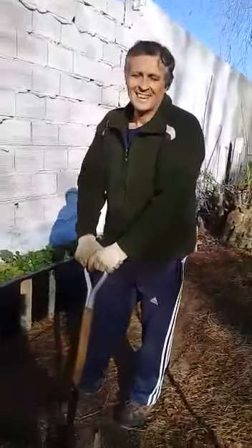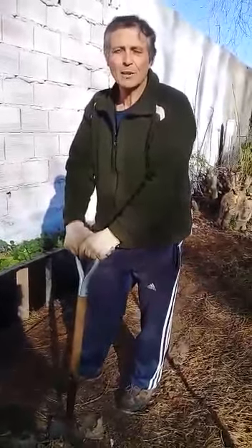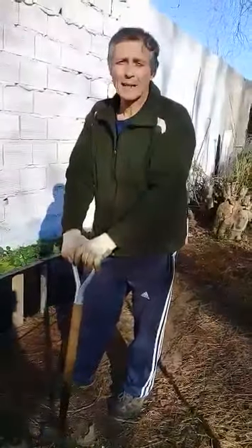Hola, estamos en una huerta en San Clemente y vamos a ver cuatro maneras de preparar el suelo alternativas.